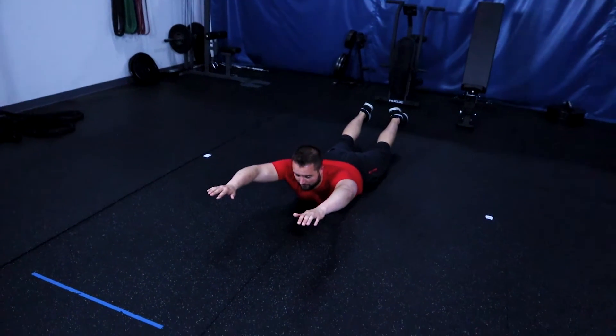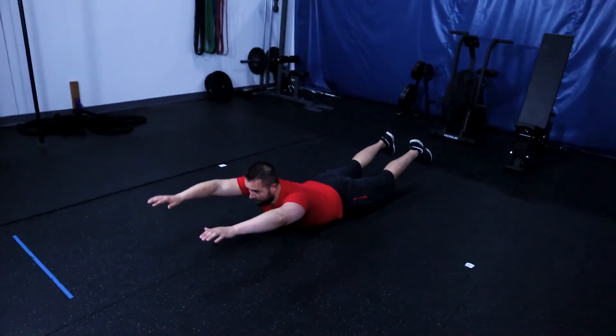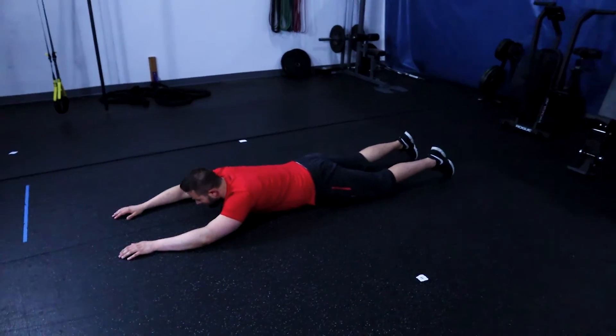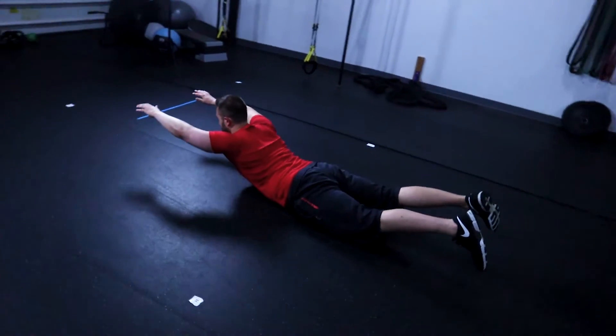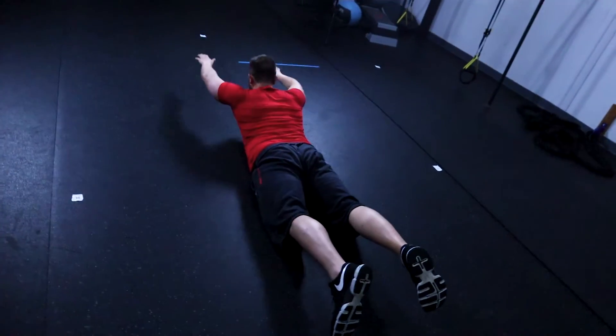The superman works the various muscles in the back. Simply lay down on the floor in a pronated position with your hands above your head. Once you are in position, simply raise your hands and feet off the ground at the same time. By doing this, you will issue a contraction throughout the middle and lower part of your back. Hold this position for two to three seconds and then go back down to the floor.